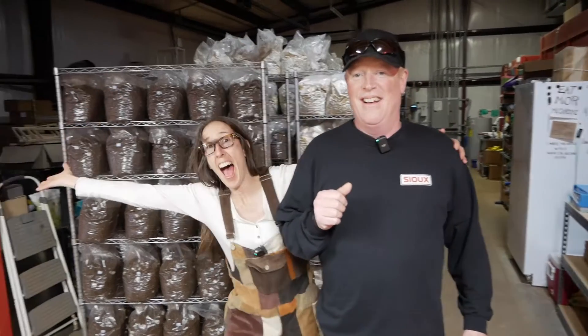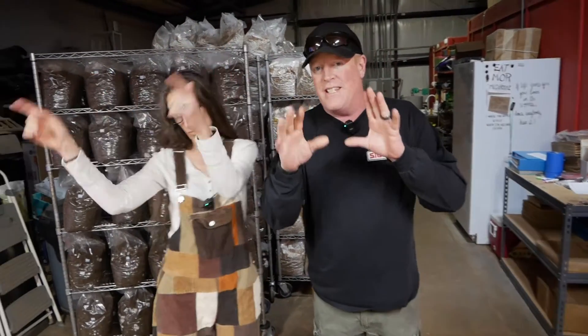Welcome back STEAM fans. Today we're here in North Carolina with Amy with Fox Farm and Forage to show you how to level up your mushroom substrate steaming operation. Stay tuned.